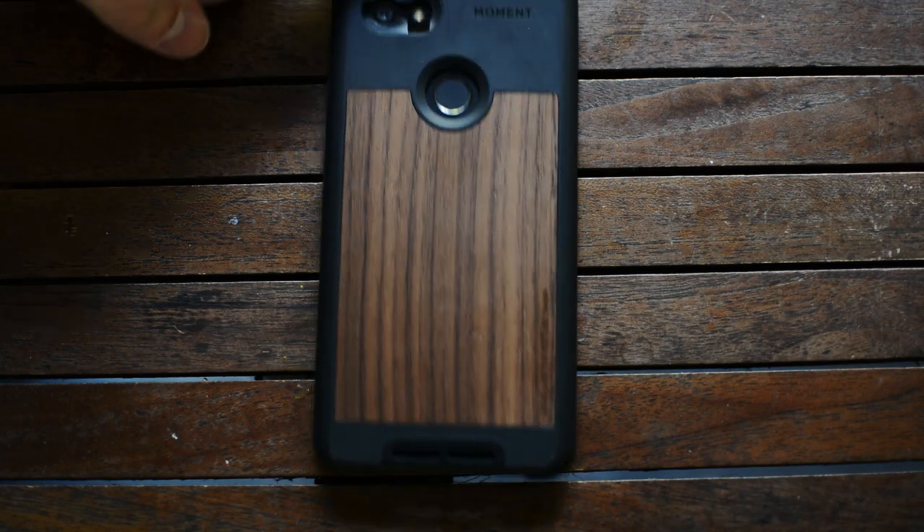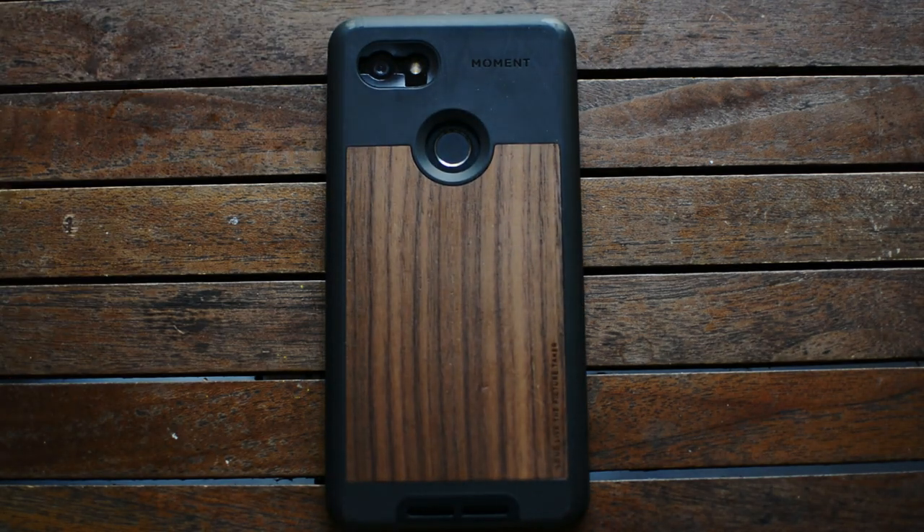First up is my Pixel 2 XL — I've been shooting on this cell phone primarily. There's also the Moment case on the outside of it, which you guys can see, and I use a few other Moment products to shoot some of these videos.